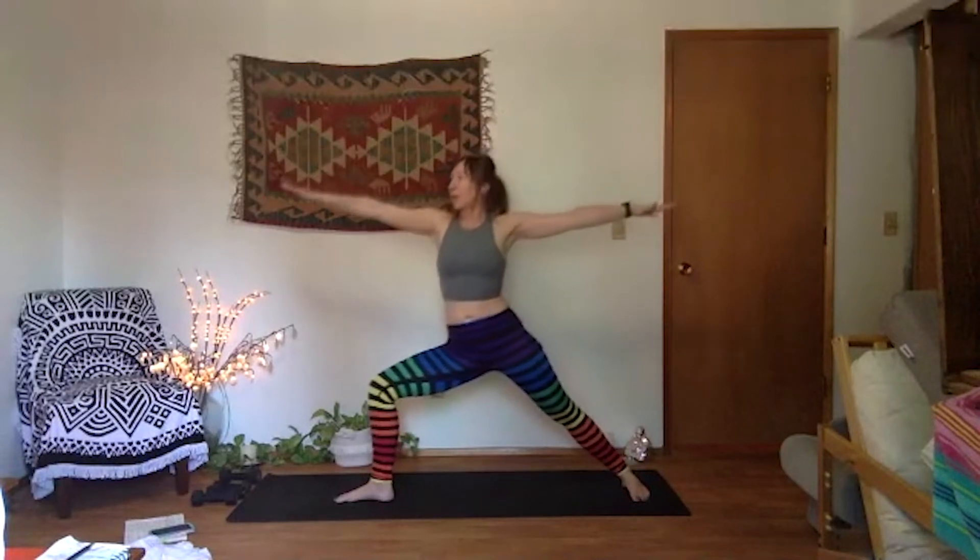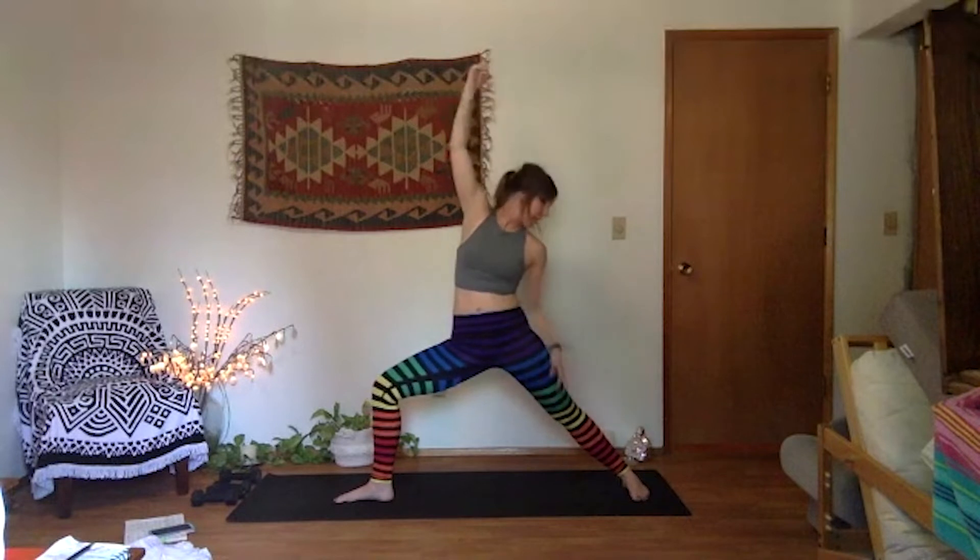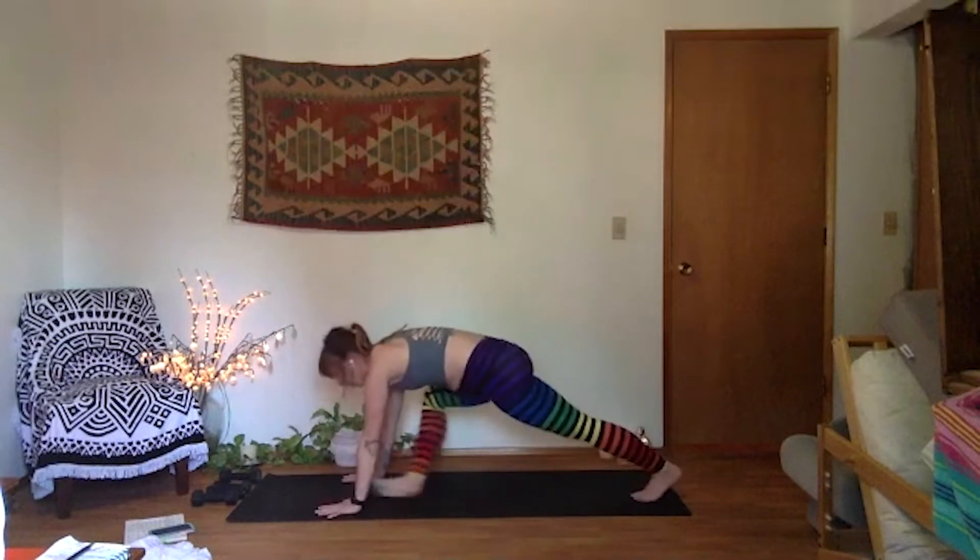Full breath in, deepen your lunge. Inhale, reverse your warrior — front palm slices the sky. Get that space in your ribs, commit to your lunge over front knee. You can look back at your foot or up at your hand. One more breath in. Exhale, high plank — plant your palms, step your foot back. Mountain climbers to chest — this time fast or slow, it's up to you. Let's get a little cardio up.